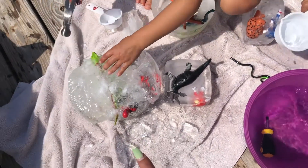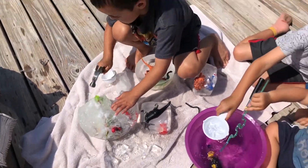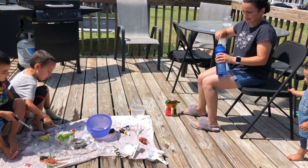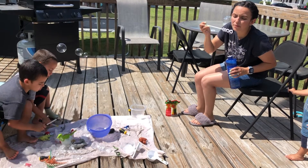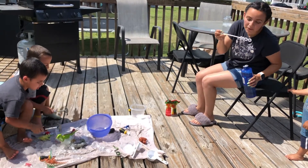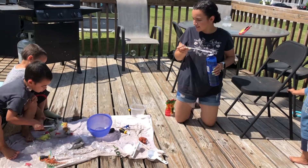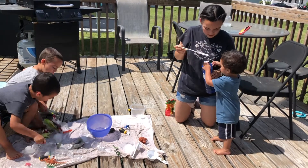I just put a towel underneath so it's not a huge mess.